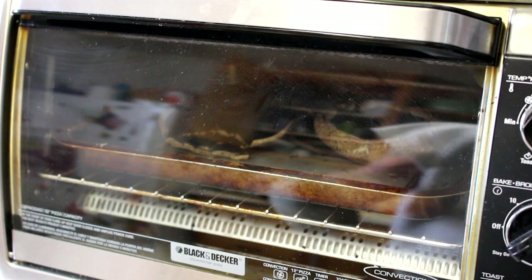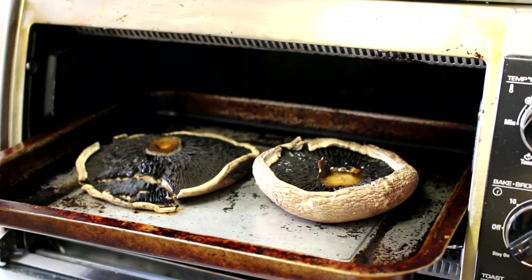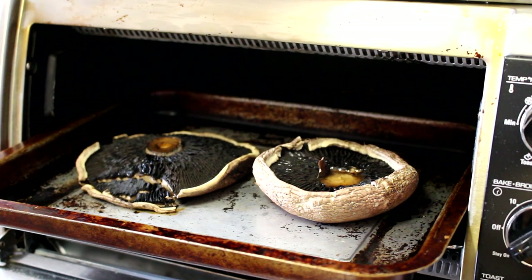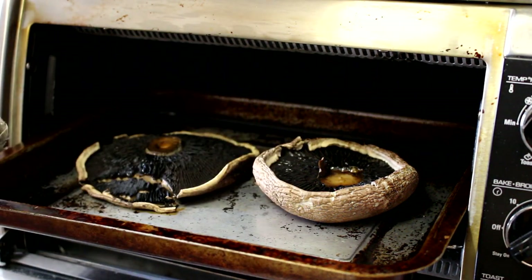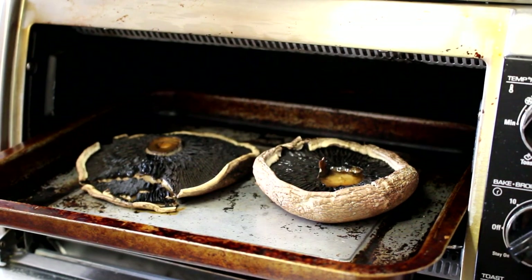It's been about 17 or 18 minutes, so let's check on these. You can see how much they've shrunk down and you can see them steaming. I think they're probably ready to put the cheese on.